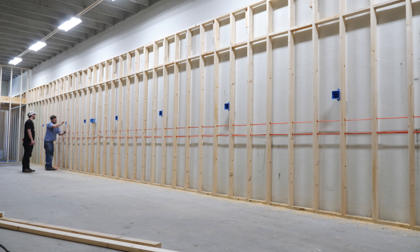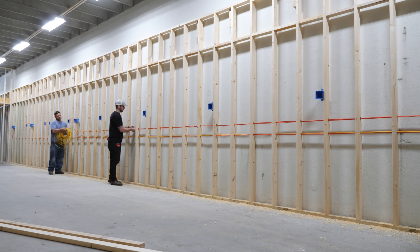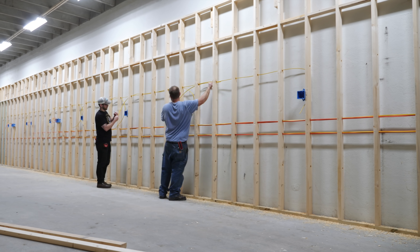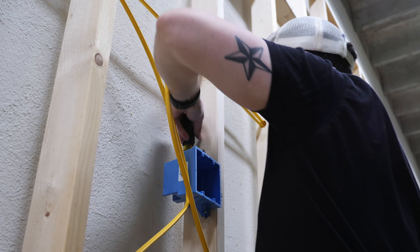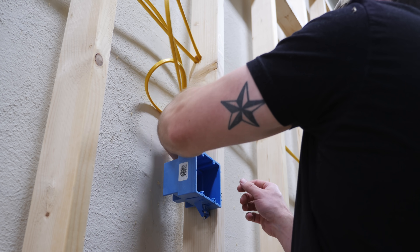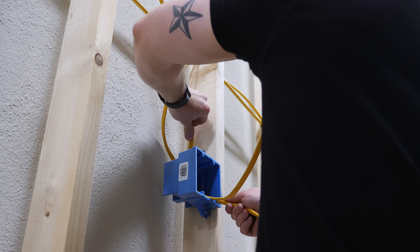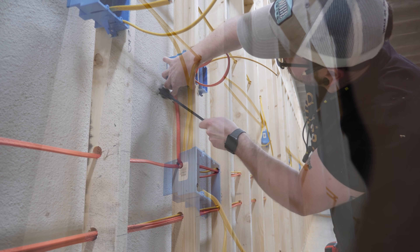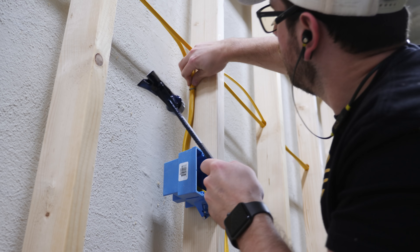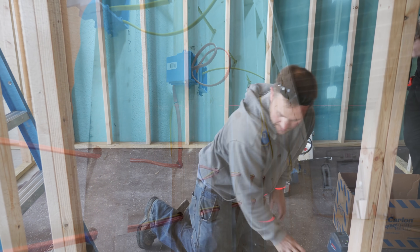Once the holes were drilled we could start pulling wire, starting with the 10-2 wire used for the dedicated 30-amp circuits for my dust collector and new Powermatic 12-inch jointer. This process was much easier with two people — Justin could unspool the wire as I pulled it through the holes, which kept it from getting all kinked up and twisted. I would pull each run back to the panel leaving about six feet of excess, then cut the wire and wrap it up and over the outlet box. We also labeled each end of the wires to make sorting through the bird's nest of Romex at the breaker box much easier. Once all the wire was pulled, we went back and ran the wire into the actual boxes, bending back one or two of the trap doors depending on how many wires we had.